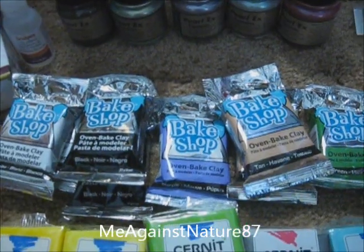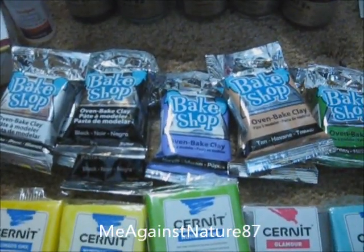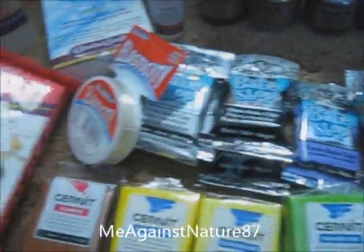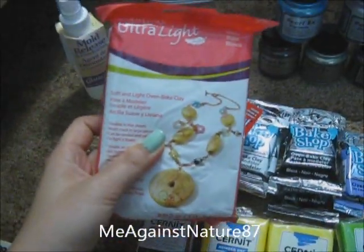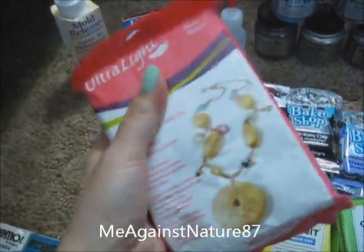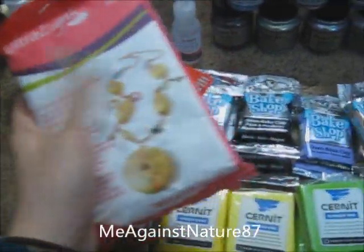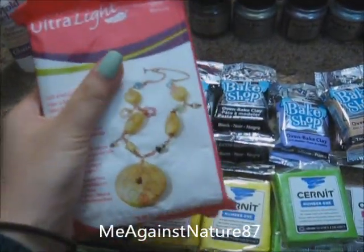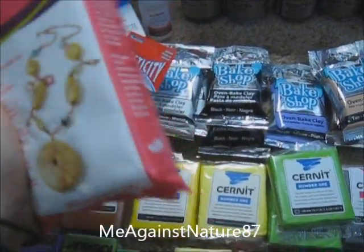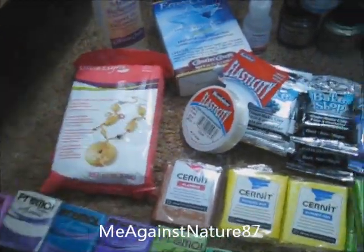I think the polymer clay that has a lot of color selection is Primo and Sculpey, especially Sculpey. And this is the elastic cord that I'm going to use to do bracelets. And this is Ultralight Clay by Sculpey — I'm really excited to try this, it's about $8, which sells for more than $10 at Michael's. I'm going to use this on my jewelry so that it's not so heavy, because after they are big they float.